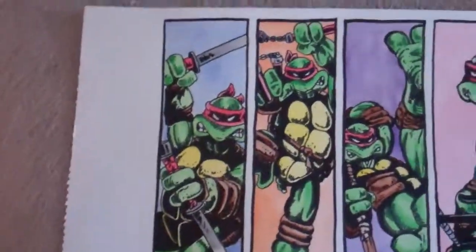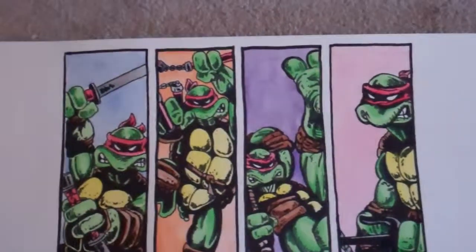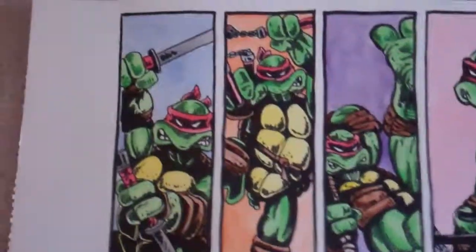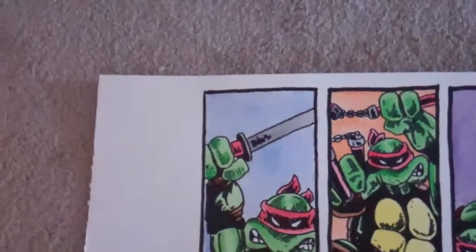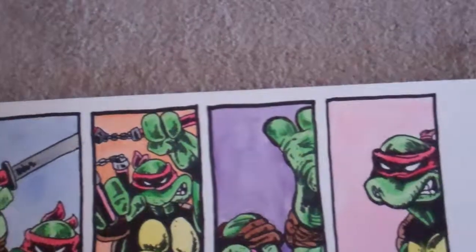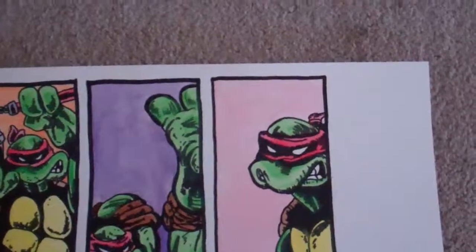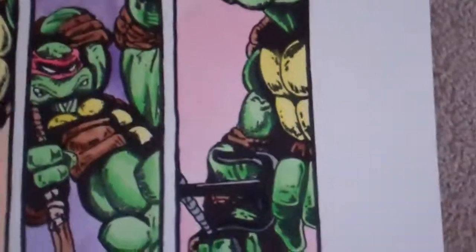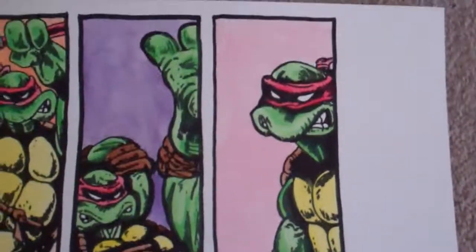I'm a big fan of the all-red bandanas from that era — they all had red bandanas, so I made it that way. I colored the backgrounds in the bandana colors they have now. Obviously Raph is already red, so I didn't want to completely wash out the picture with a solid red background, so it's kind of a light red, almost pink color.